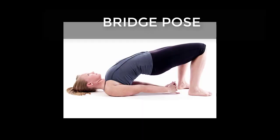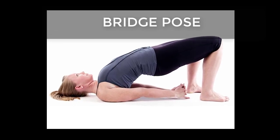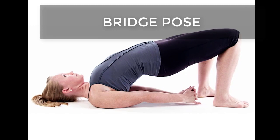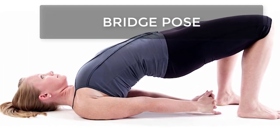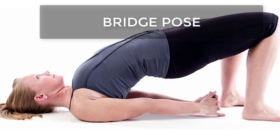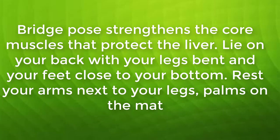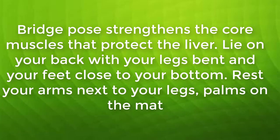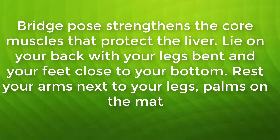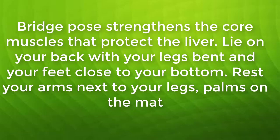Bridge Pose strengthens the core muscles that protect the liver. Lie on your back with your legs bent and your feet close to your bottom. Rest your arms next to your legs, palms on the mat. Clench your glutes, push up through your heels, and lift your hips and lower back. Stop when you form a straight line from your knees to your shoulders. Maintain a straight back throughout the lift. Lift your arms overhead and hold the position for 30 seconds to 1 minute.